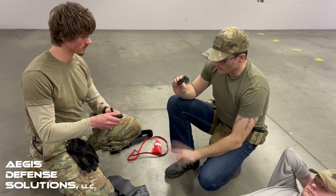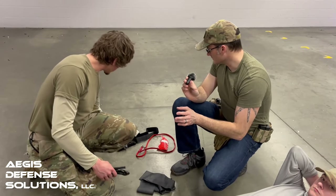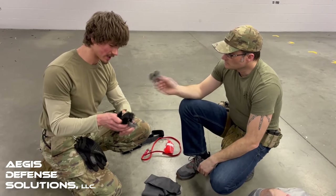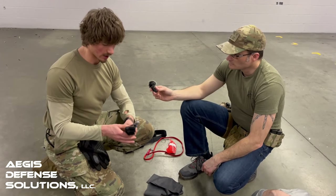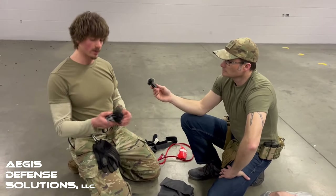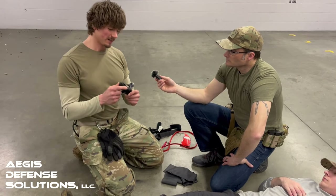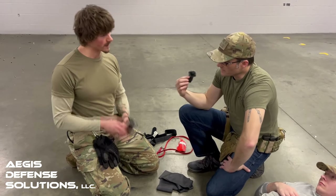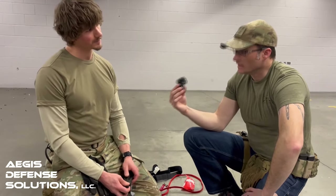Out of all these tourniquets — the SWAT, the RATs, the CAT, and the SOFT — which one is the easiest to hand to somebody? Definitely the CAT Gen 7. If you have it staged properly and hand it to someone, they should figure it out. I've handed this exact tourniquet to friends that have never used one and they figure it out pretty quickly. What they don't know is how tight you have to put it — really tight — or it won't work. You're tightening until the flow of blood is stopped and there's no distal pulse.